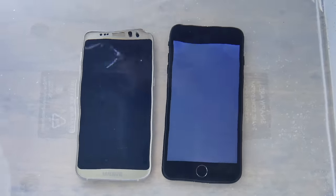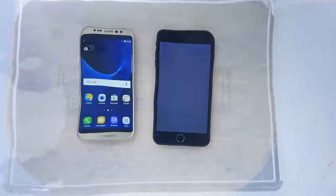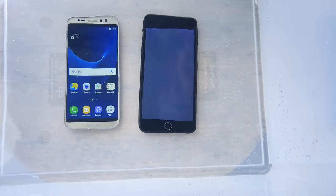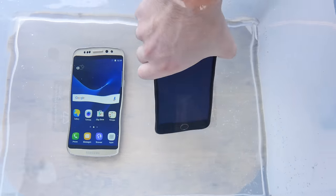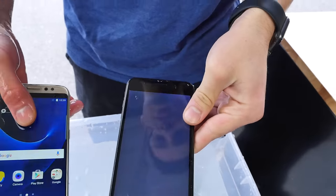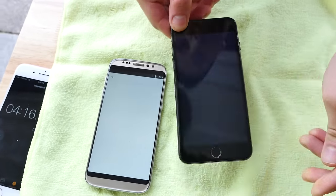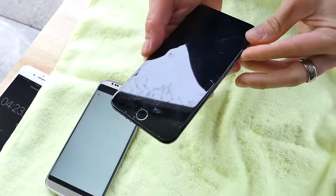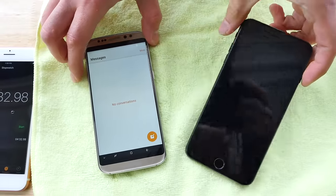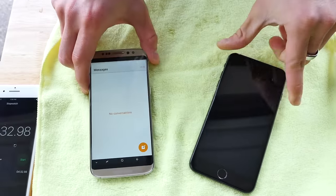So Galaxy is still on. This thing has some serious water damage. I'm going to see if I can get this thing on. At this point, the Galaxy was the first one to be affected. But as soon as I emptied the water from both of them, the iPhone is the one that looks to me a bit dead. So it took about four minutes and the Galaxy is the winner here. I'm going to go ahead and dry them off.